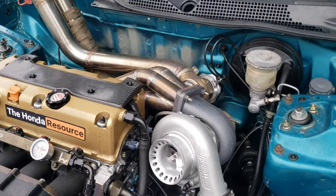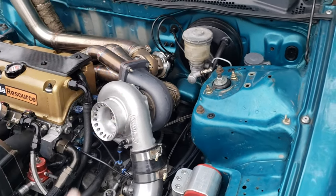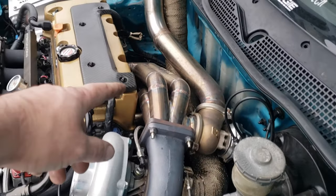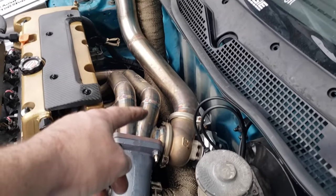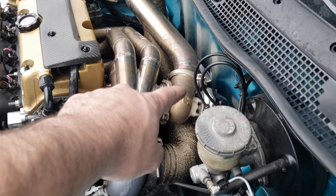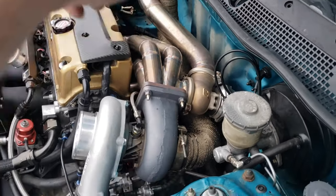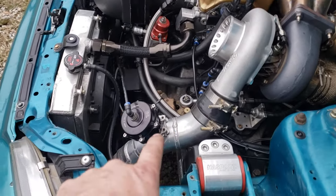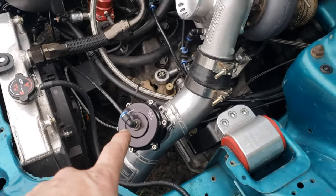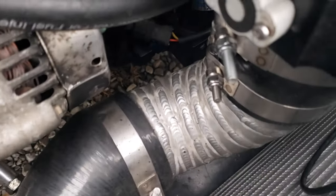So on the turbo kit, this is a Precision 6466 Gen 2 T4 back housing with a 0.96 AR. We've got a Speed Factory Sidewinder manifold with a T4 60mm gate — it's got a Turbosmart Power Gate 60. Greg at GO Auto Works did the exhaust work; he made the up-pipes as well as the intercooler piping. You can see his logo there. Greg did really good work on these intercooler pipes and all the pie cuts.